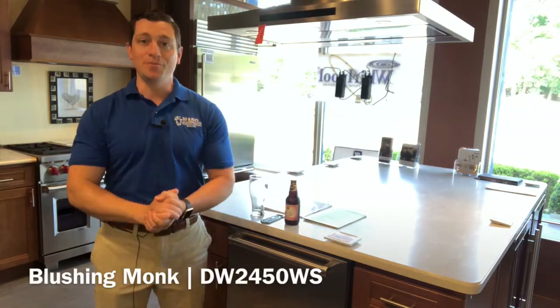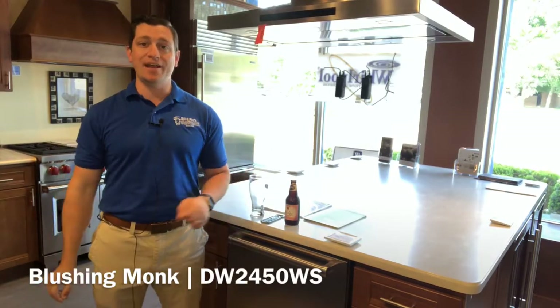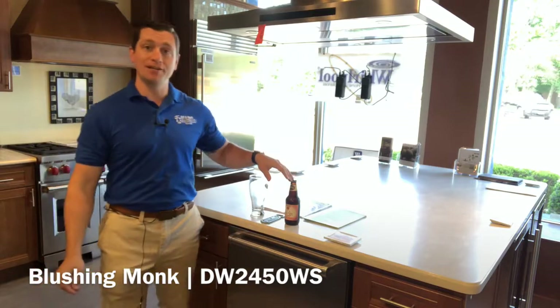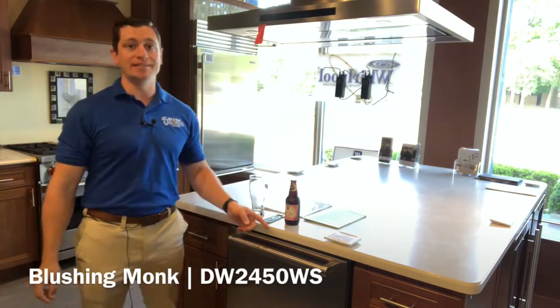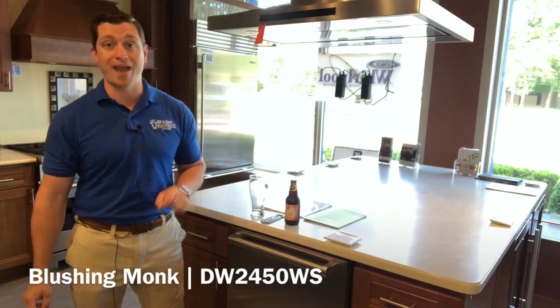Hello and welcome to another episode of Beers with Bill and Rods. My name is Joe and today we are talking about Blushing Monk from Founders Brewing and the new Cove Dishwasher DW2450WS.